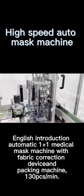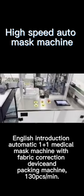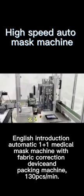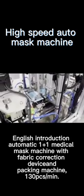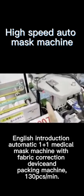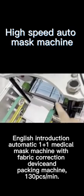Next we will go to our ear loop welding station. This is the ear loop welding station. Let's check in detail. This is the ear loop folding device — it's mainly to fold the ear loop all inside.